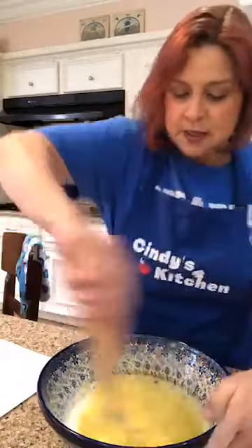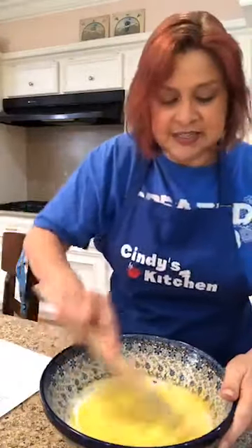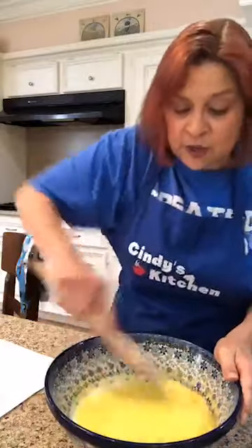Let's mix all that up. You're not thinking it's yummy — you're thinking it's weird.